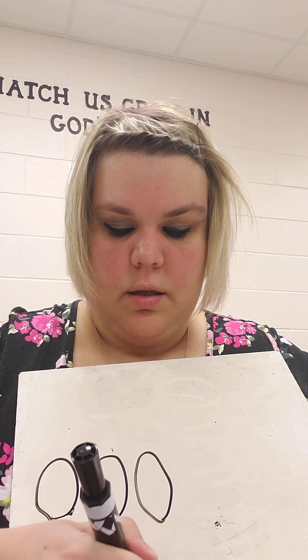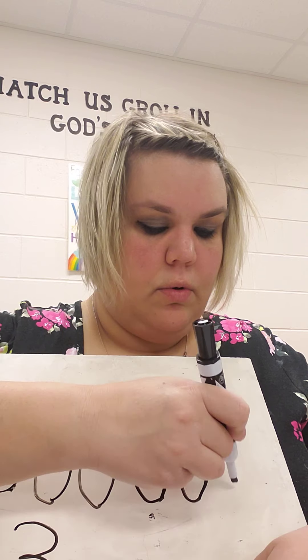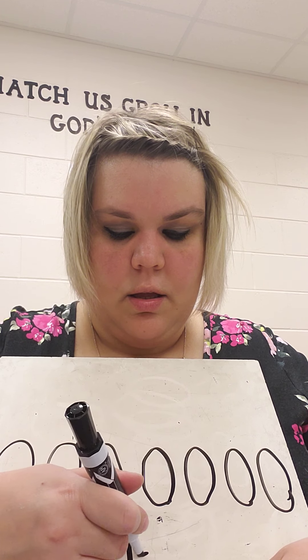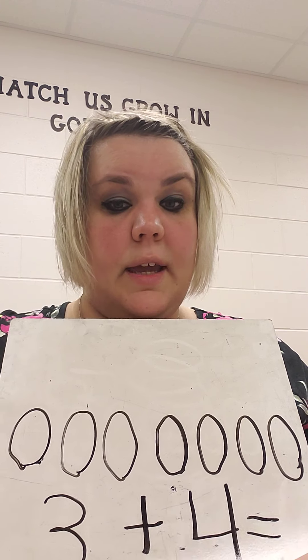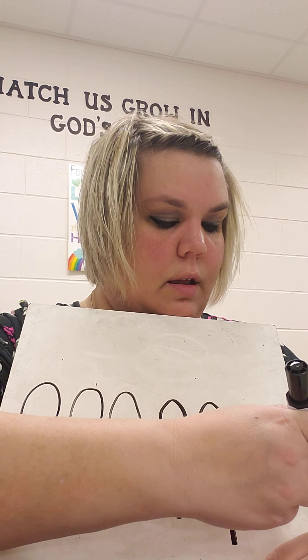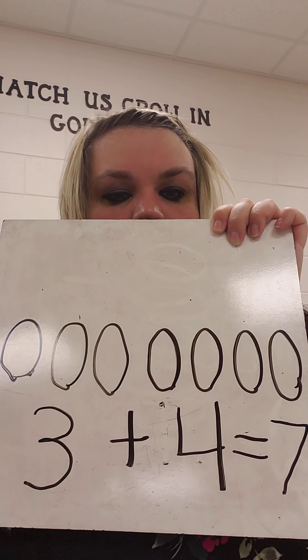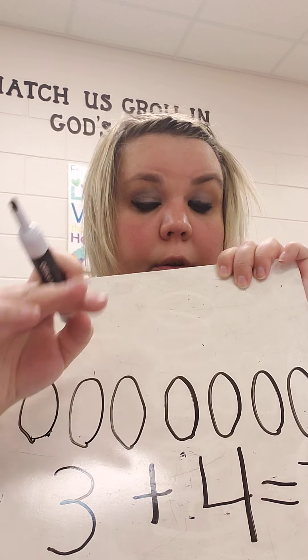Let's do another one using cookies. Miss H had three cookies. A friend gave Miss H four more: 1, 2, 3, 4. So I had 1, 2, 3, plus 1, 2, 3, 4. How many do I have all together now? 1, 2, 3, 4, 5, 6, 7. I have seven cookies. 3 plus 4 equals 7.